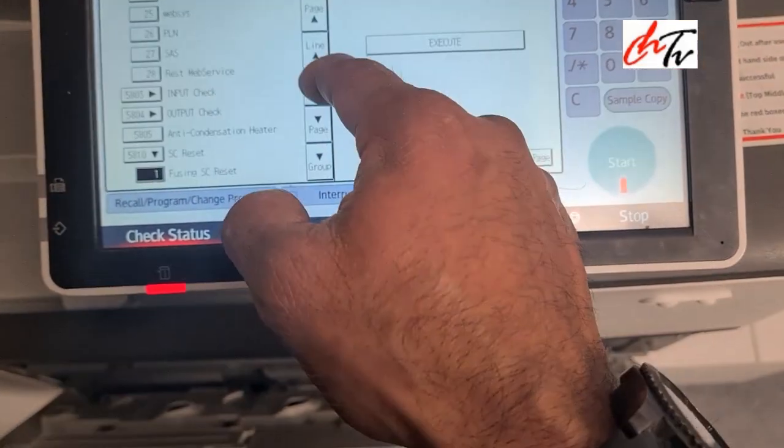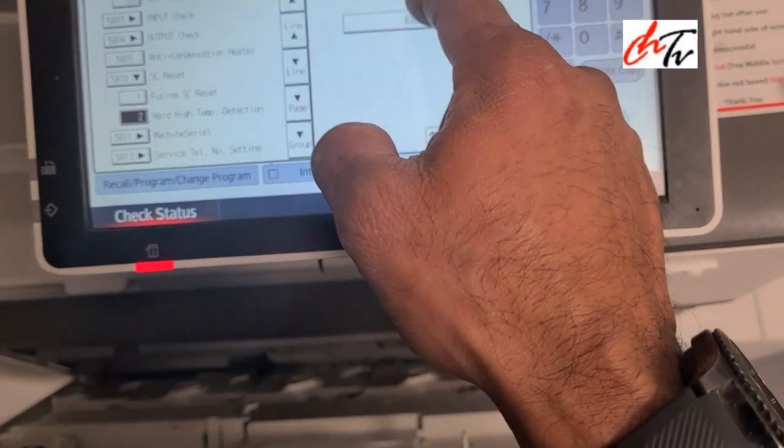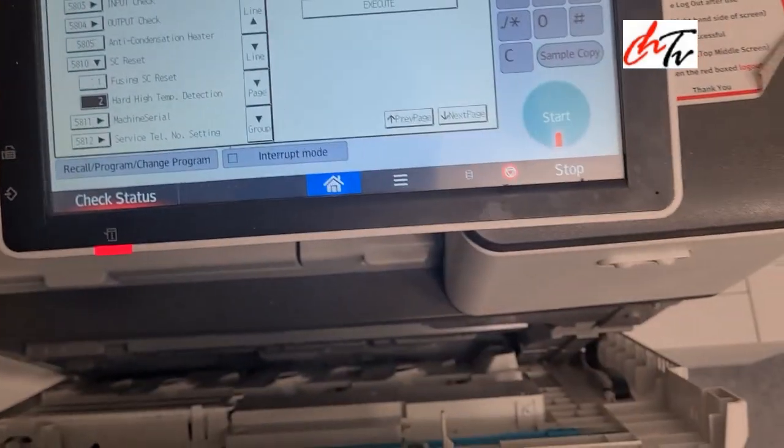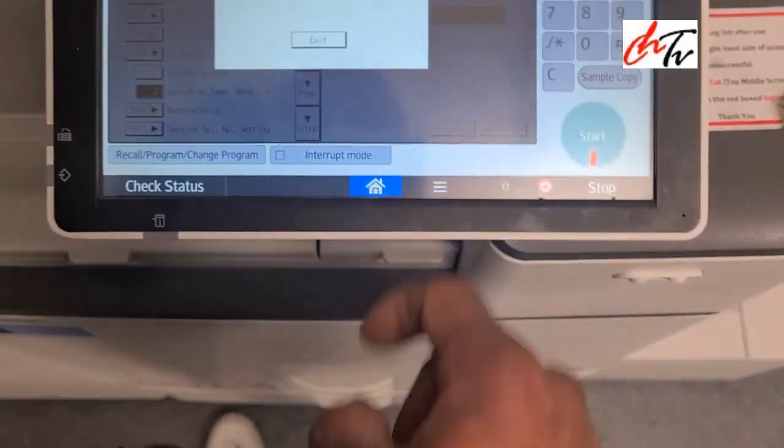Fuser is number one. If you select number two and execute, it will fail. But as soon as you shut the door, press execute and then the fuser starts running.